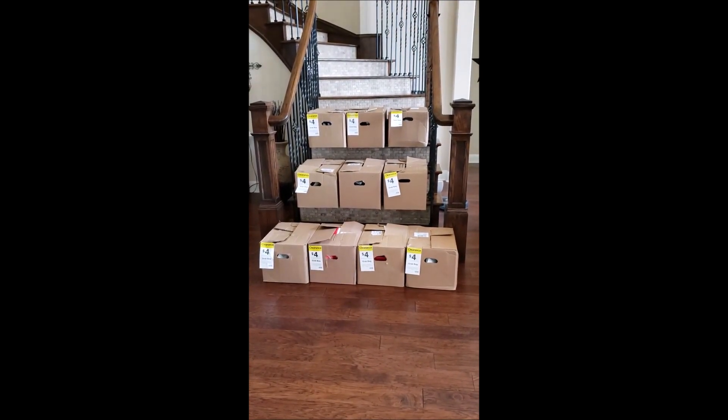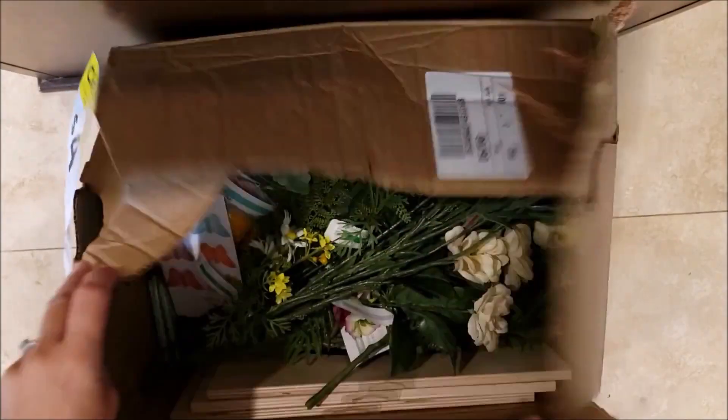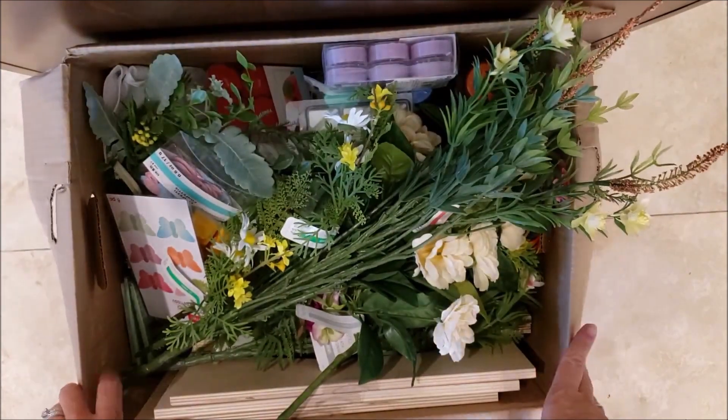I will be unboxing two at a time. Some stores do bags, mine happen to do boxes — it really depends on what's sold at your particular Michaels and what didn't sell. So I'm going to unbox two at a time. Let's jump right in with box number one — wow, this looks pretty packed!